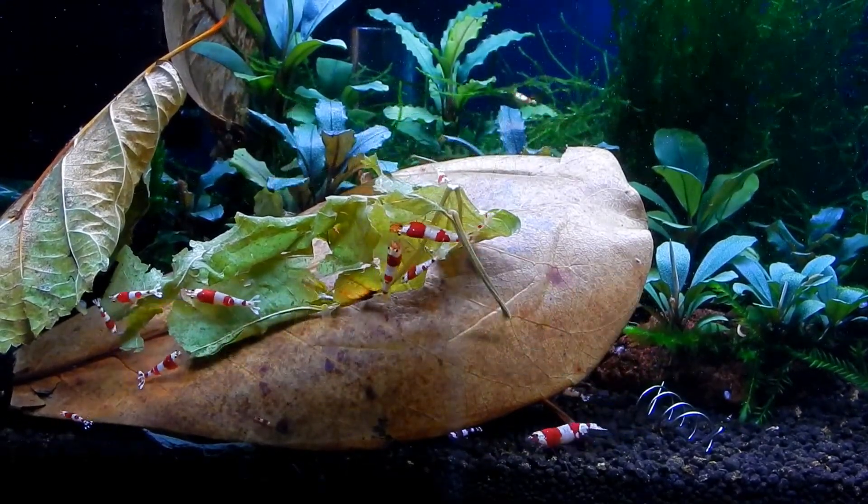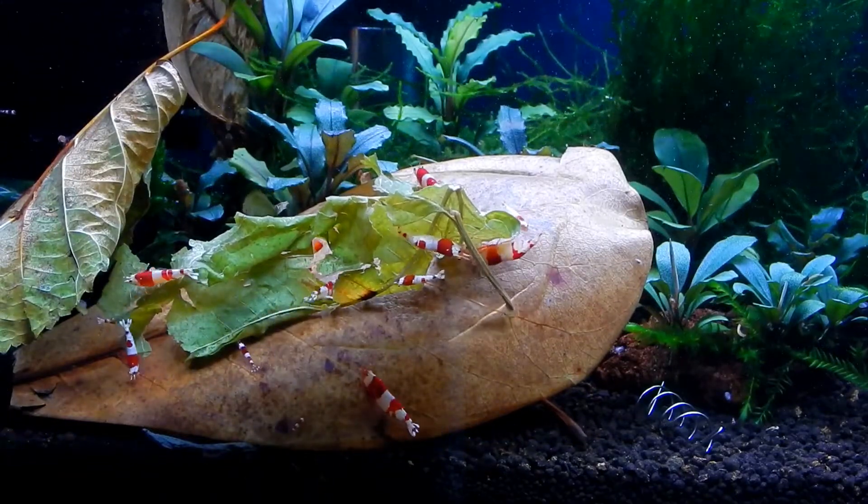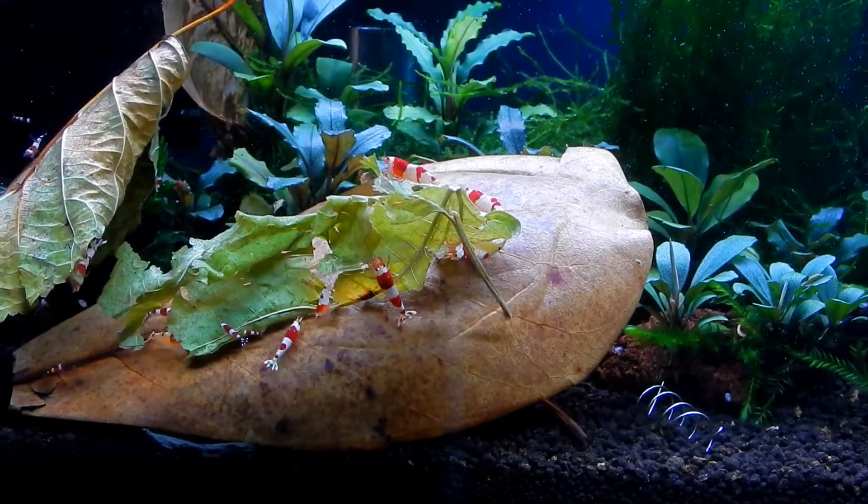As I mentioned earlier we are going to be talking about leaf litter — mainly about why they are important, what are the benefits, and different types of leaves. So let's start.